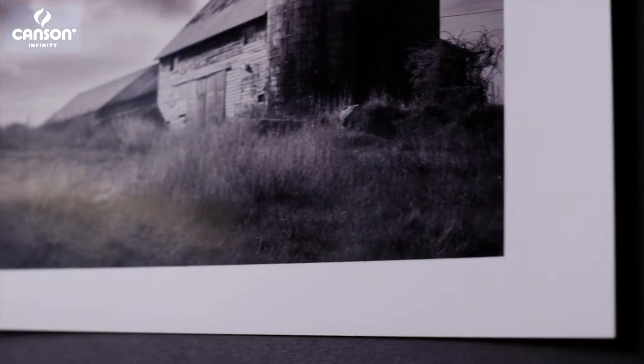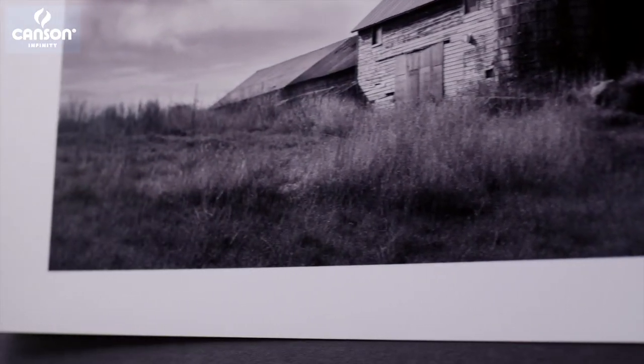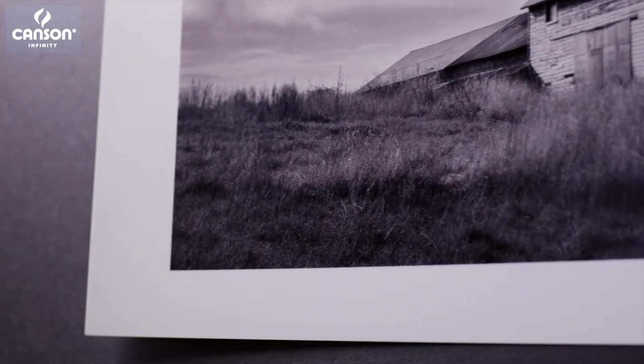Photogloss Premium RC is an alpha cellulose acid-free paper that has a resin coating with a gloss surface. It's great when you want that high contrast shiny finish for your images with lots of detail and lots of impact.